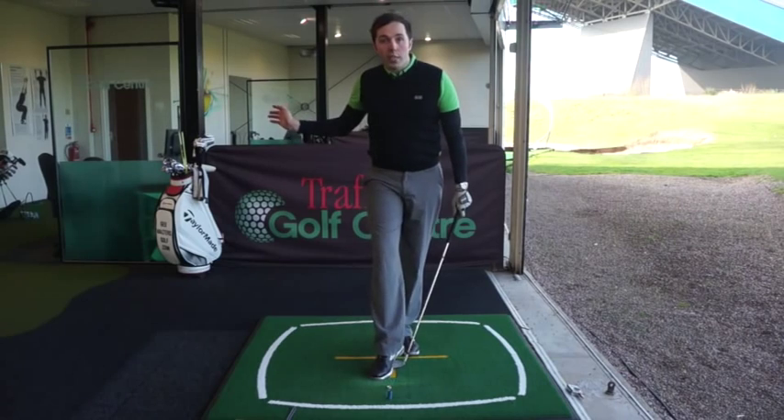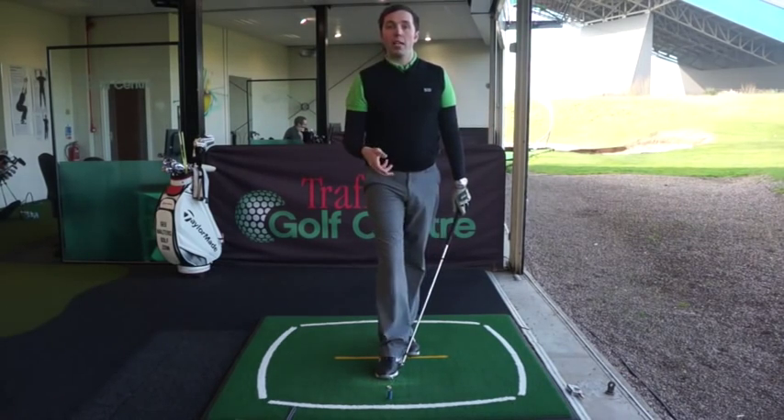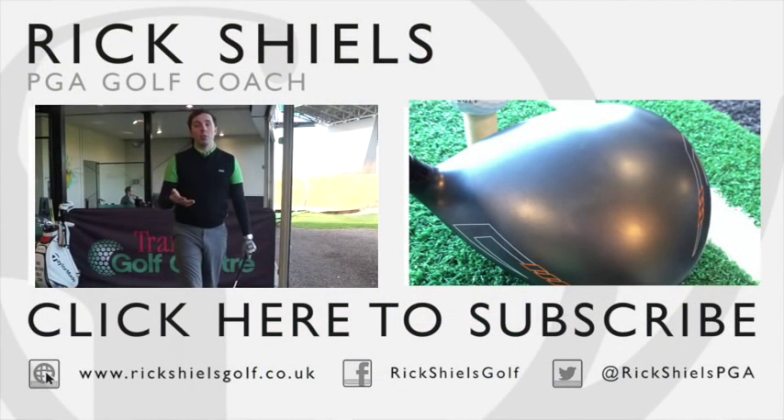Thanks so much for watching. Hopefully that's helped you understand your arm action through the ball a little bit better, post impact, some of the common faults, and some myth busting as well. If you enjoyed the video, give it a thumbs up, feel free to comment in the box below, and subscribe to the channel. Thanks so much for watching.